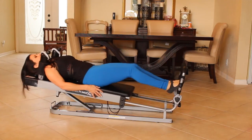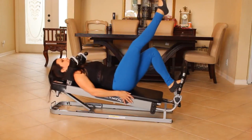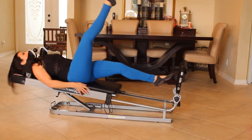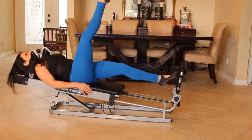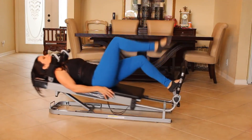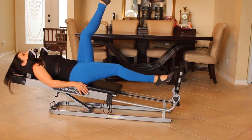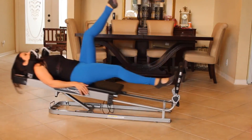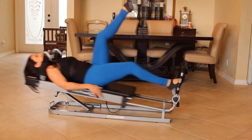Push it back out, straight out, bring it back in. Now we're going to push out with one leg and hop up there. One, two, three, four, five, six, seven, eight, nine — my quads are on fire. Let's switch it up. Push it back out, lift that leg up. One, two, three, four, five, six, seven, eight. You got it. Nine and ten.